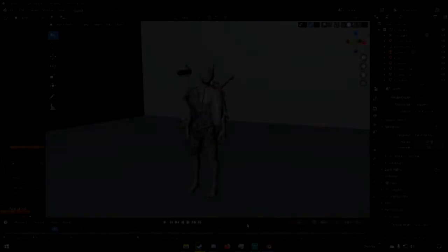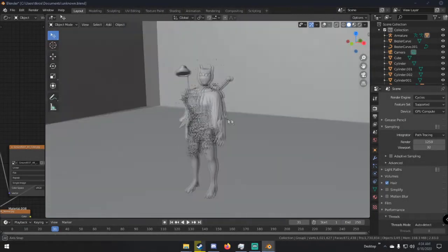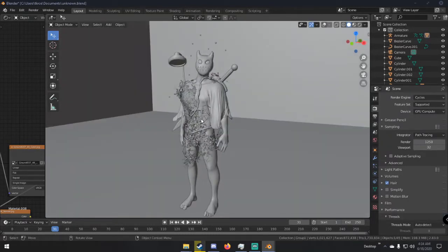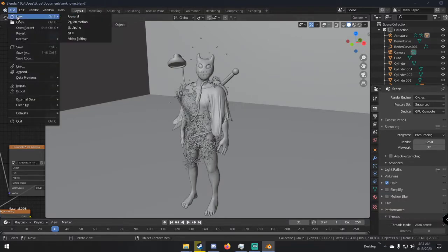Hello everybody, my name is Michael from Polygon Island and today I'm going to be going over how I made this character right here. He's actually pretty simple — it might look a little bit complex but it's pretty much just a bunch of stuff layered onto a human base mesh and some lighting tricks, so let's get right into it.